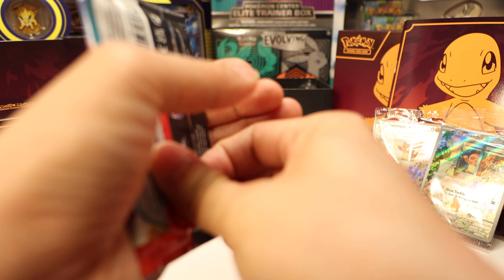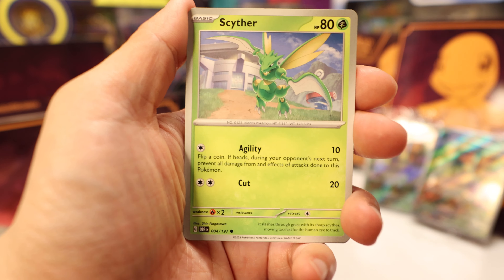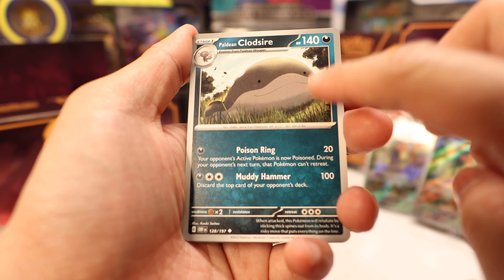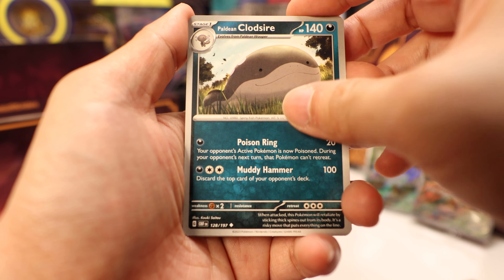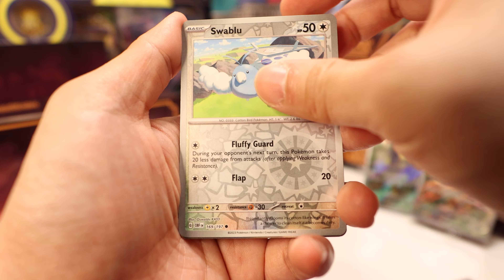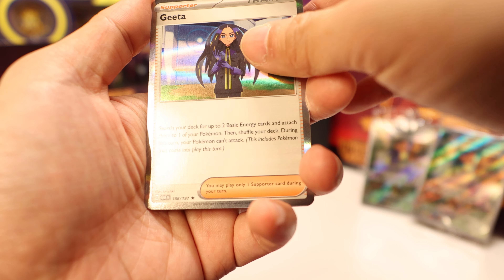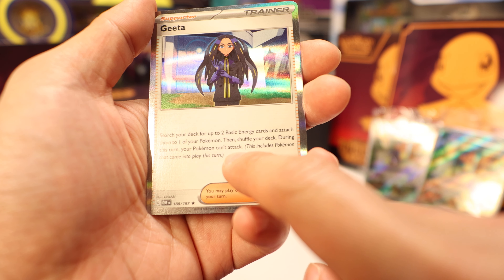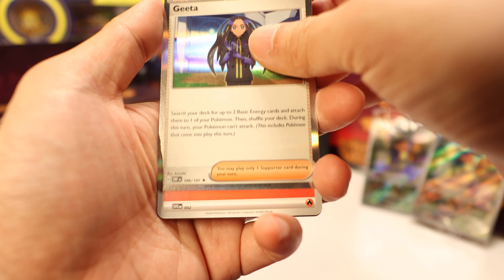Next pack, no hits yet, still looking. Pawniard, Charcadet, Meltan, Cider, Camerupt, Clodsire — one of my favorite Pokemon in the new set, Wooper and Clodsire, very cute — Granbull, reverse Bronzong, reverse Swablu, and Aegislash as our holo rare. It's very nice for energy acceleration: search your deck for two and you can attach into one of your Pokemon. A very nice first turn, or even second turn if you got nothing set up.